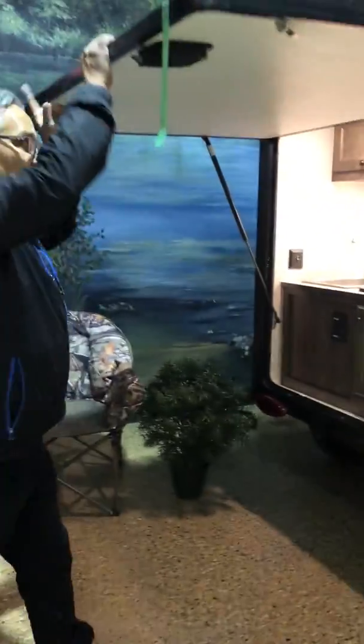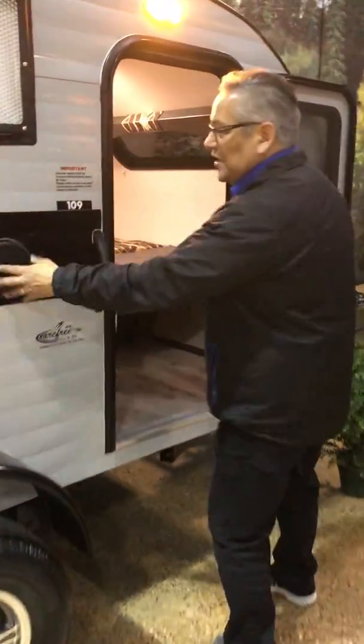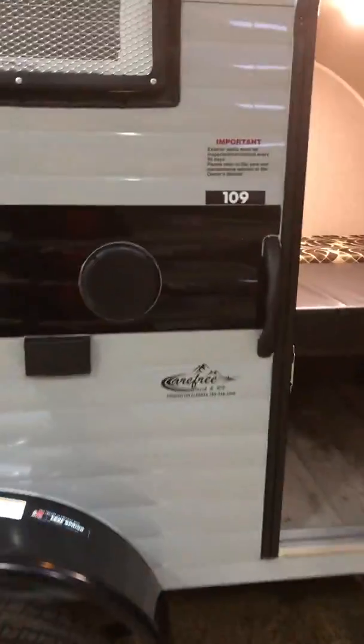When you're ready to go on the road you simply close that down and head out. Over here we have outside speakers, and there's a stereo inside.